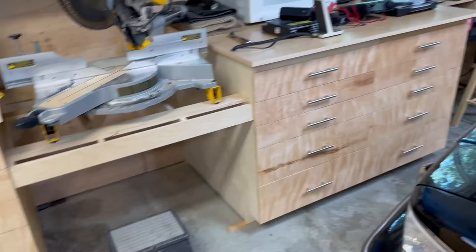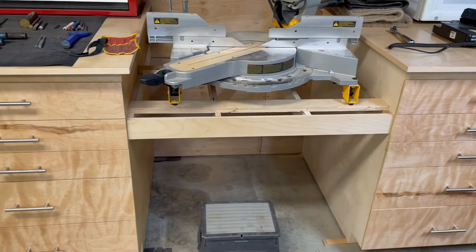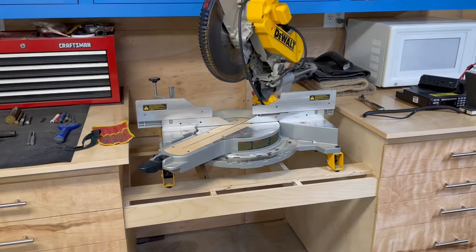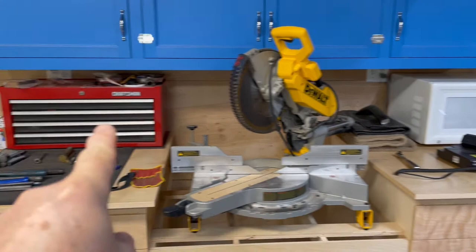These drawer units are supposed to be a chop saw station, but I've yet to make the center part. Even though I have the chop saw sitting up there, I haven't used it at all in this position because it's just not ready. I want to make a cabinet to go down here with drawers and get it set up at the right height. I put it up here just to get it off my floor for now.